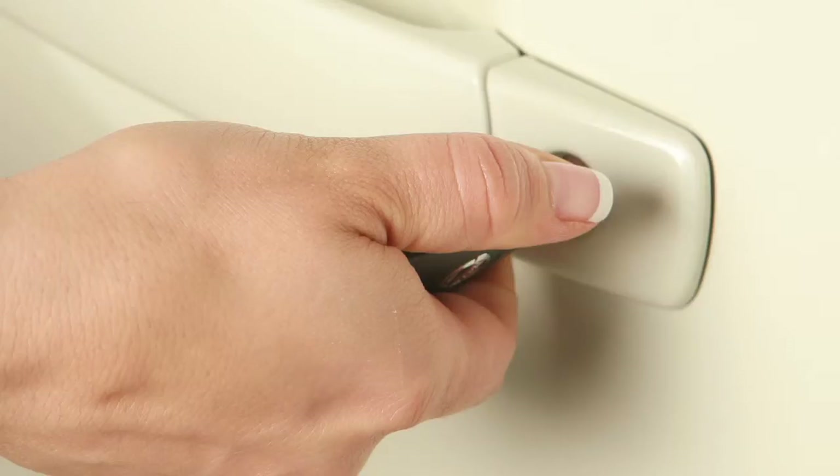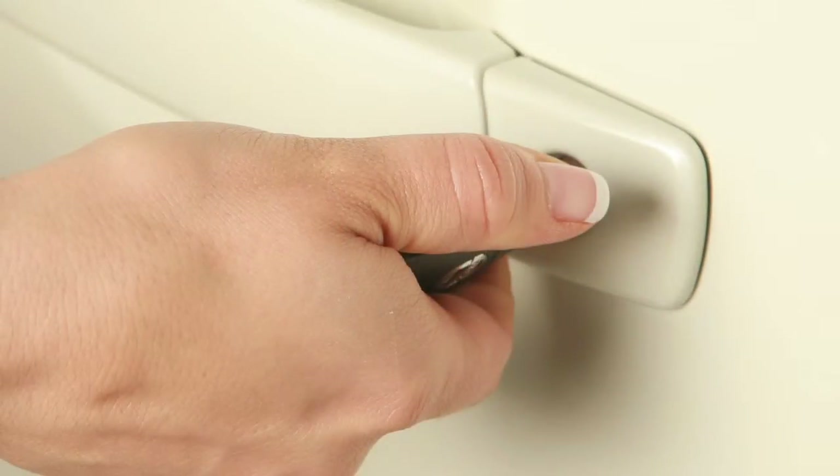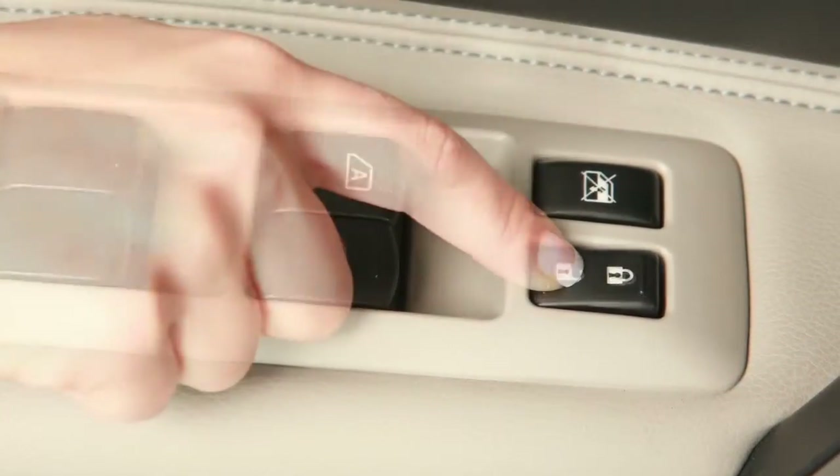To unlock all doors and the lift gate, turn the key to the neutral position, then turn toward the rear again within five seconds.